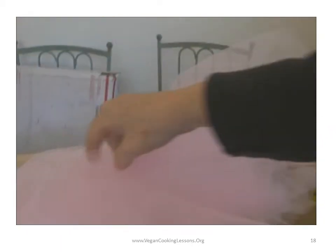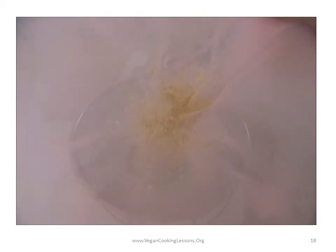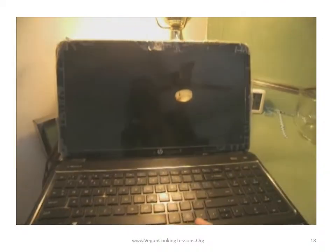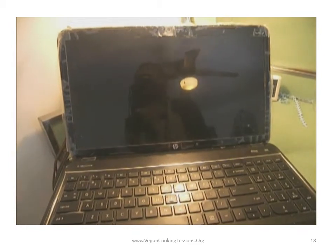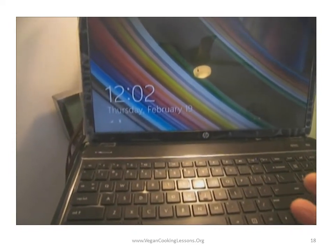Let's see what time it is. Not much left in the blender — I'll rinse it out before we make our next milk. It's 12:02, so that took about ten minutes.